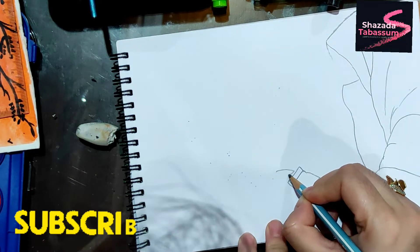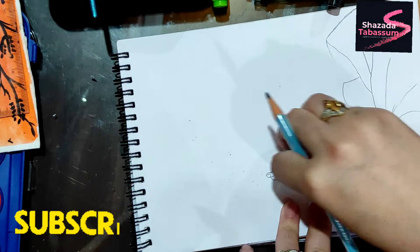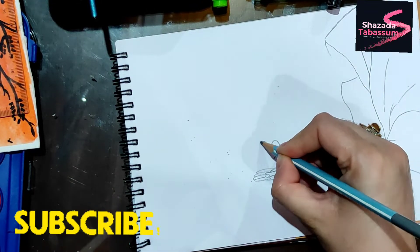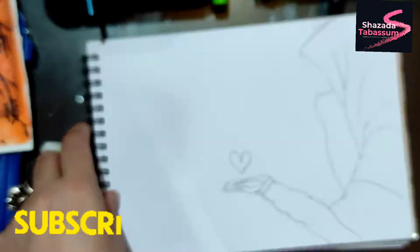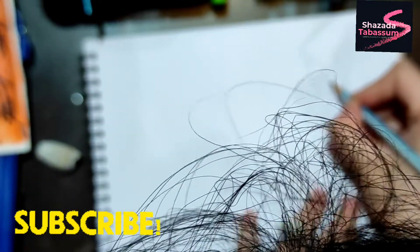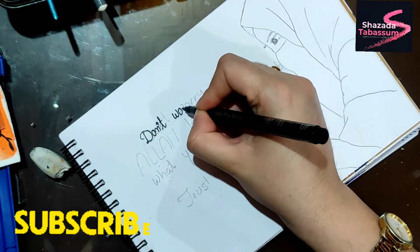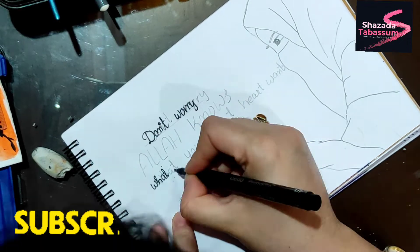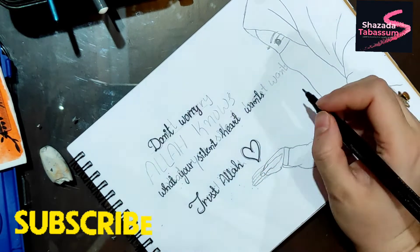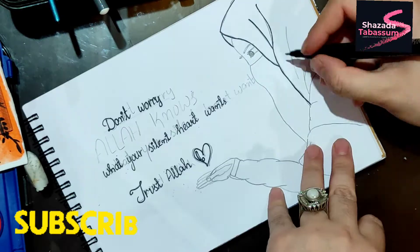My whole drawing was wrong before, so I drew the sketch first so we can correct it that way. I have added a quote to it: 'Allah knows what your silent heart wants — trust Allah.'